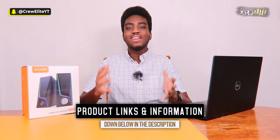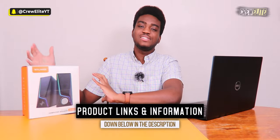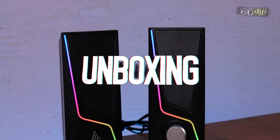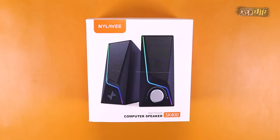As always, product information, specifications, and details will be listed down below in the video description alongside the link to purchase if you're interested. Right now we're going to move to the first look and unboxing portion of this video. Here is the packaging of the Nyla V SK400 computer speakers.